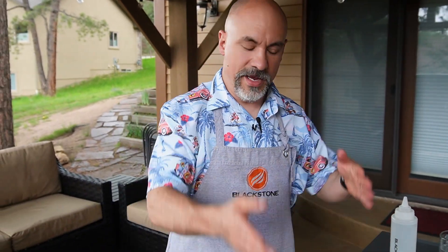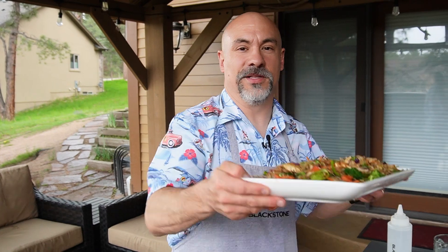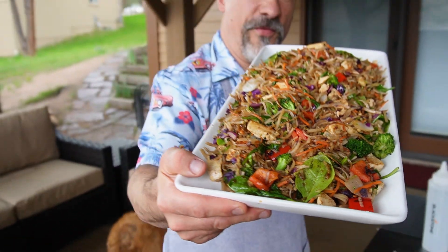We're getting pounded with a thunderstorm, so hopefully you can hear me. I love stir fry — it's so delicious. You can make it look appealing, eye candy, and pretty darn nutritious as well. All kinds of veggies in there. Those new rice noodles — very low carbohydrates. This is Todd, and until next time, praise the Lord and pass the chicken stir fry.